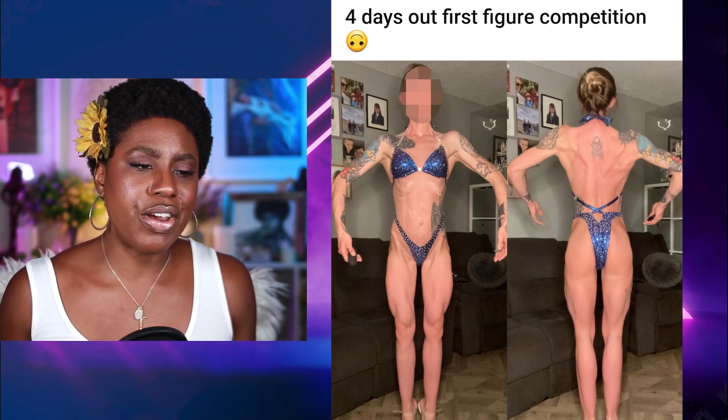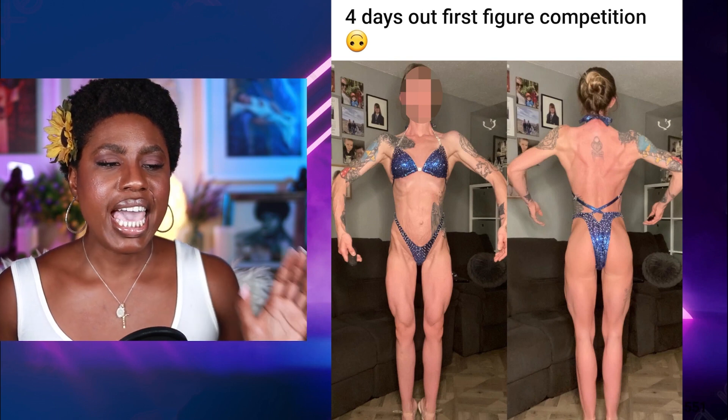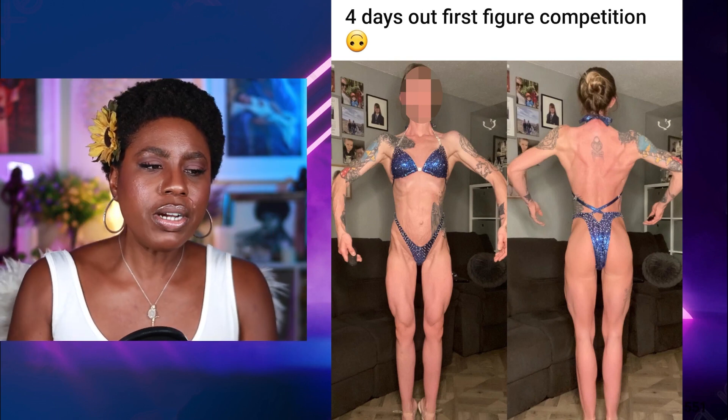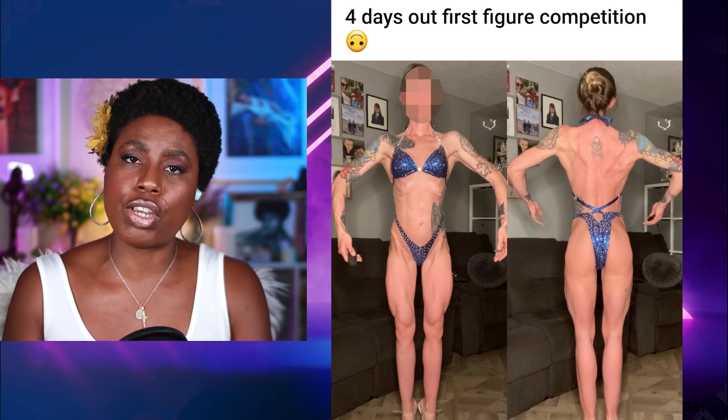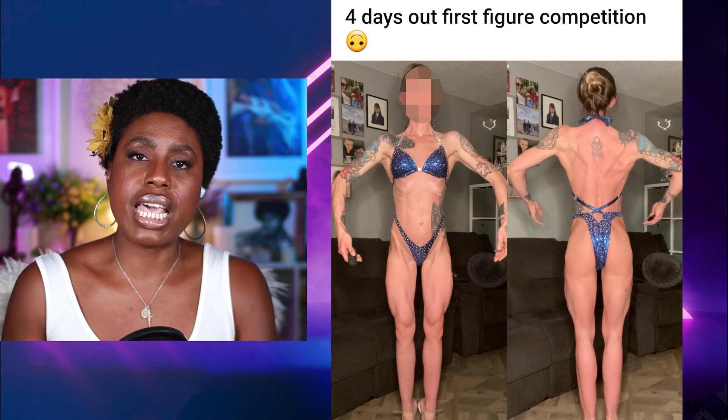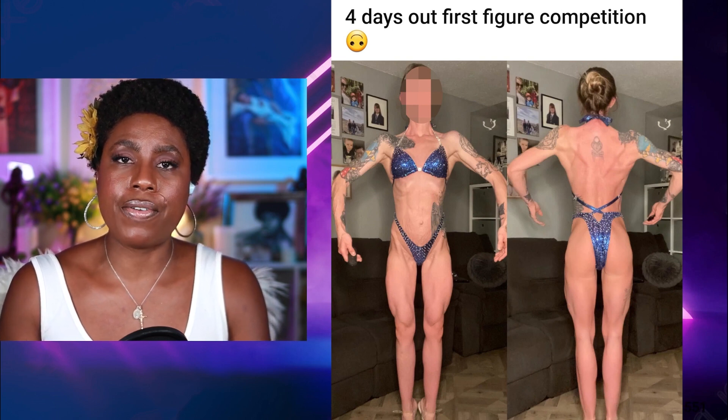We have a competitor here who's stepping on the figure stage in about four days from this photo. This particular competitor is fantastic. I think she has an excellent shape and a good genetic base for what it takes to do well in figure.